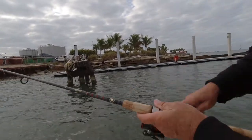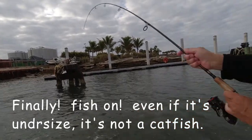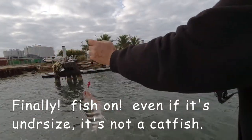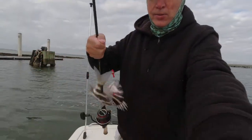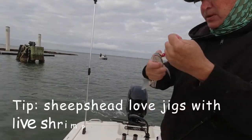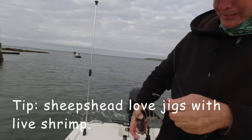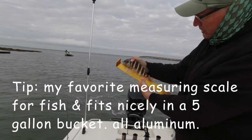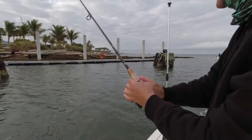Something's got it here — let's see what we got. A sheephead! That's a nice sheephead, but not quite legal. At least we got something — probably about 10 inches. Brought him on that jig. It's got to be 12 inches, so at about 10 he's got to go back. Try another cast out there.